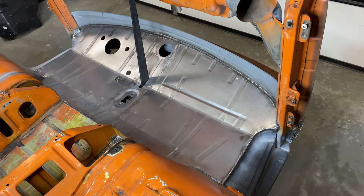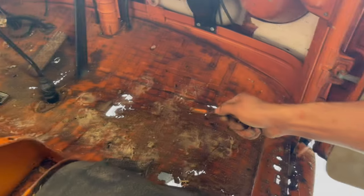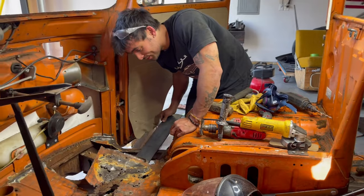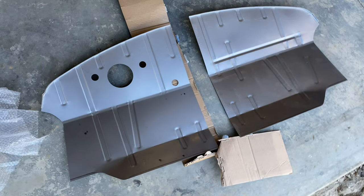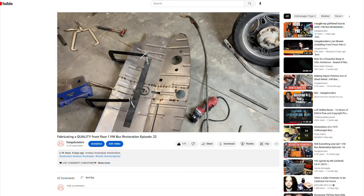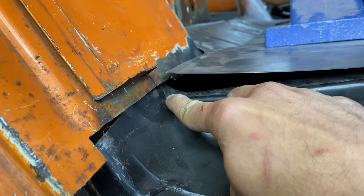Welcome back to the channel. We have finally reached the end of the front floor replacement saga. We've gone from having rust holes in the floor, to removing the front floor using really bad technique, to buying a crappy replacement floor that was an utter disappointment, and finally getting a quality front floor. If you want to see how we made this front floor fit, I've got an entire episode about that, but for now let's get right into the video.